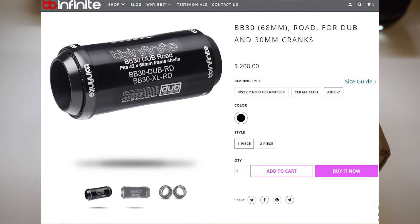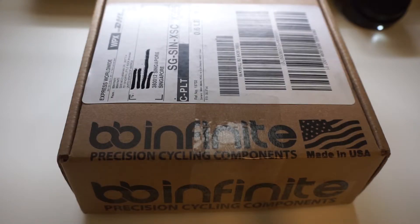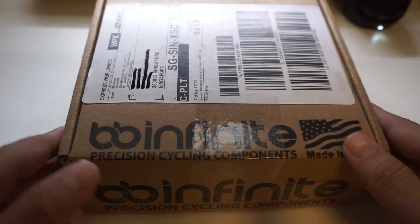I paid about just over 300 Singapore dollars including shipping. I went with the steel version — I didn't opt for the ceramic or higher-end ceramic bearings. I just don't think I require that; the steel bearings should be good enough for me and should be pretty smooth. It took about three or four days to reach from the US to Singapore.